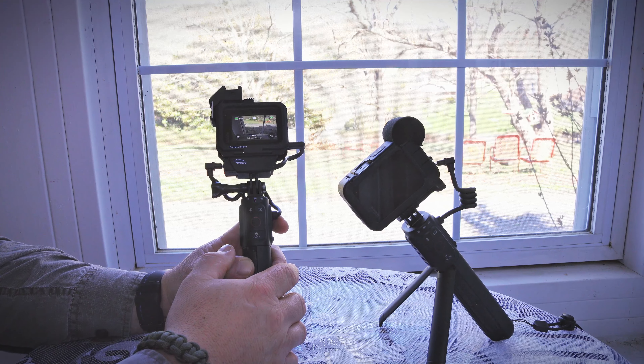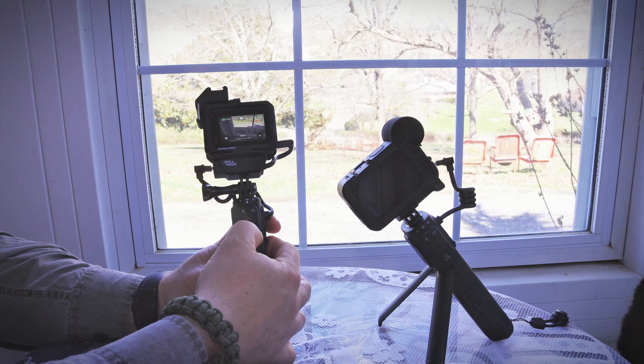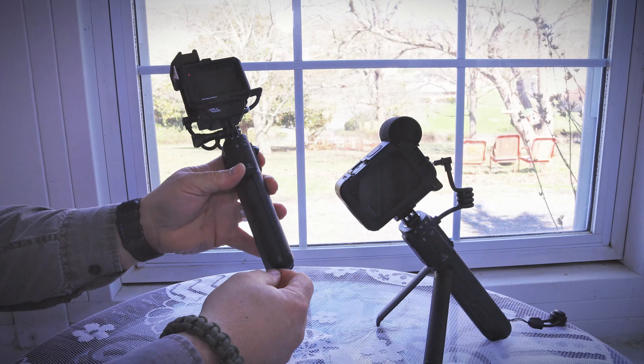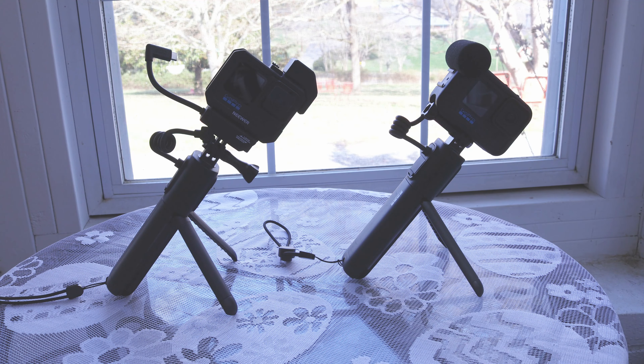It is a really good battery charger and remote — that's what it is. Don't get it thinking you're going to do selfies and all that; it's a battery charger with a remote, and it's a great one. I really like the Volta. It gives you about four batteries worth of charge and you can film all day with it. Besides having a few connectivity problems sometimes, I highly recommend the Volta.